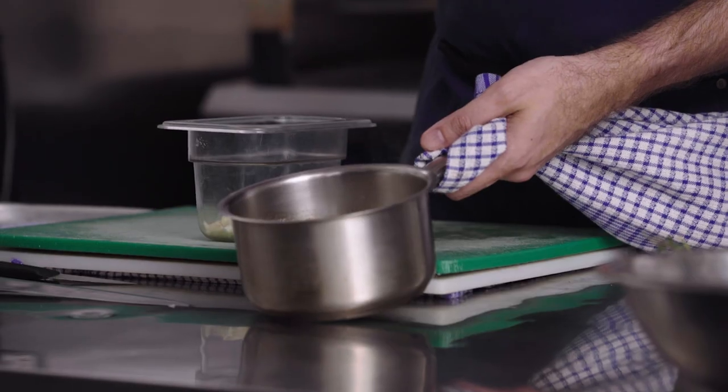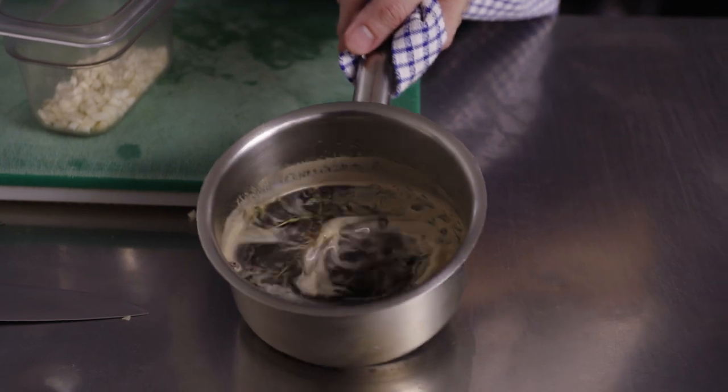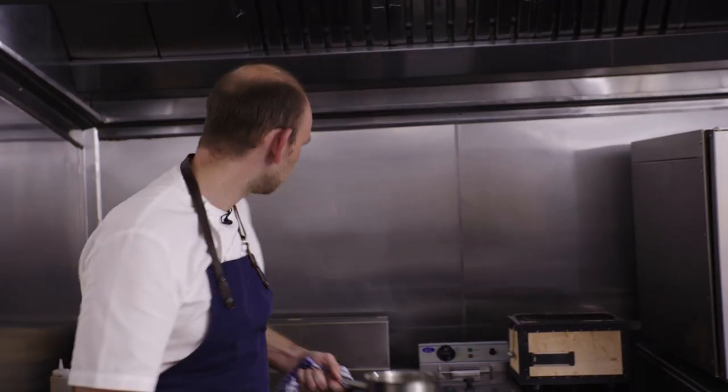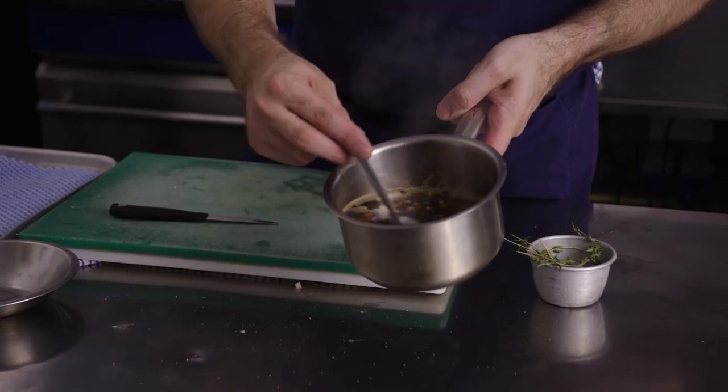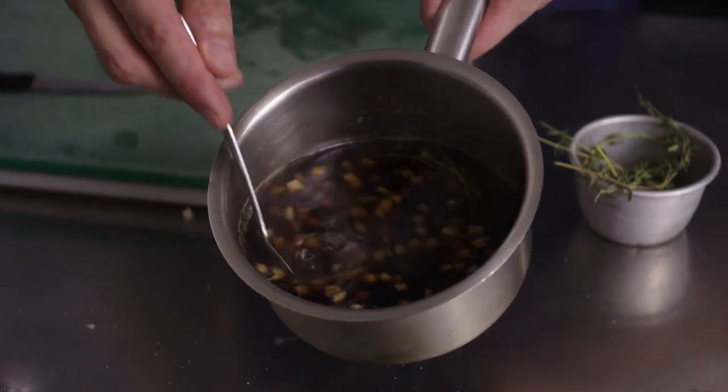The pickle liquid has come up to a simmer and we've got the beautiful juniper and thyme infusing into the liquid. We're going to add in the Jerusalem artichoke dice, bring that back to a boil and just simmer it for about a minute. These have now lost that initial rawness and can cool down in the liquid to end up with a beautiful pickled artichoke.